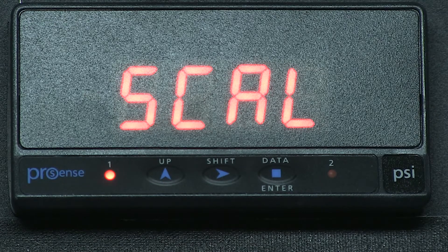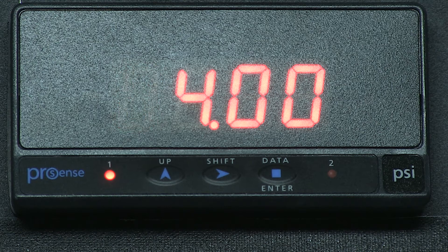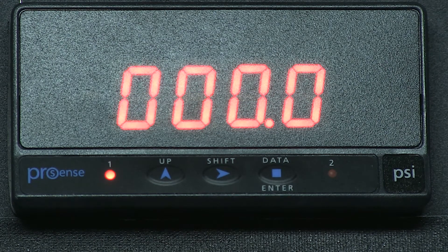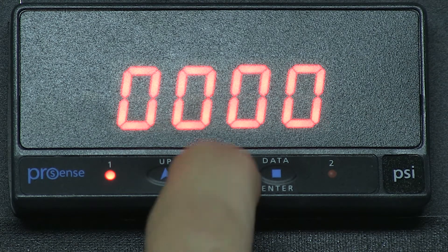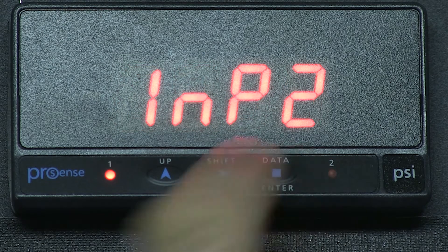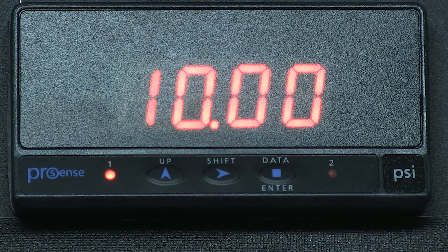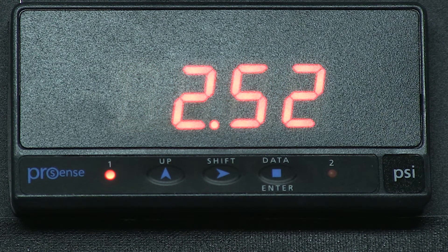We press enter and we see INP1 for input 1, and then it displays a number. Press enter and we can see DSP1 and we see numbers again. Press enter and the decimal should now blink, allowing us to move it by pressing the right arrow button. Press enter and we see INP2, enter and DSP2, enter and it stores our settings.